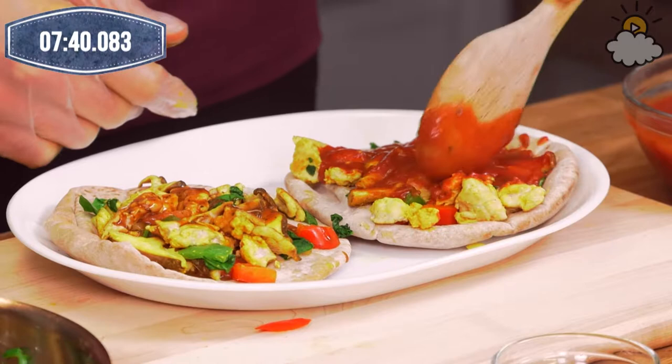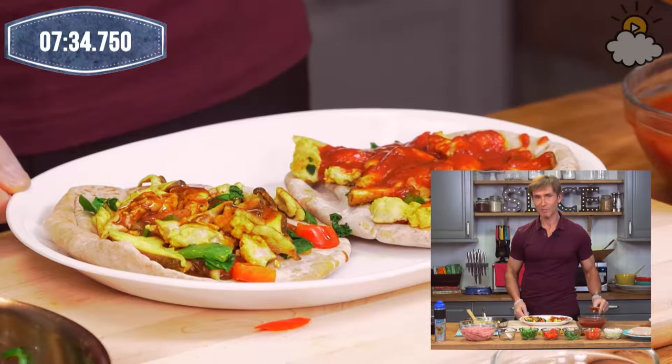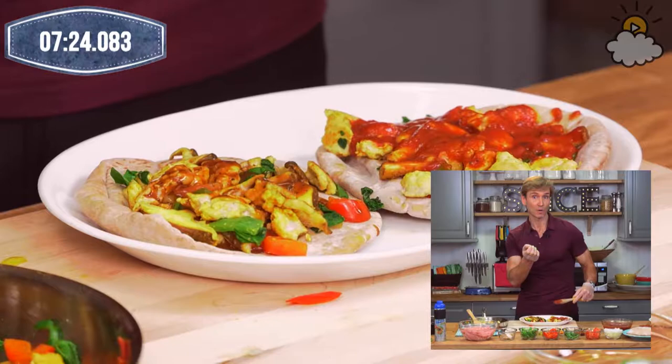Kim is saying it's better on top. I like the sauce on top because it seeps into everything in the microwave. That little bit of heat we're going to put it on for — about one minute — really makes it taste better, but I have done it on the bottom too.